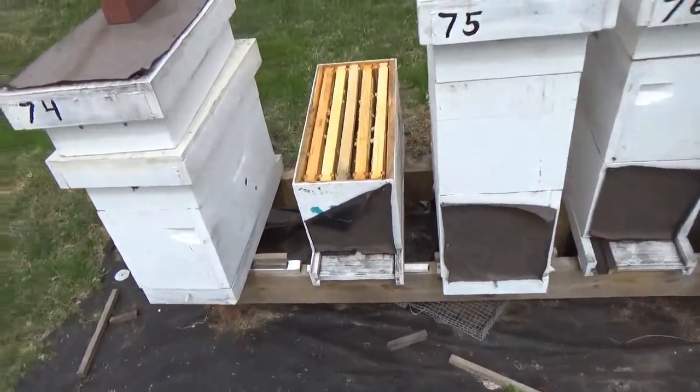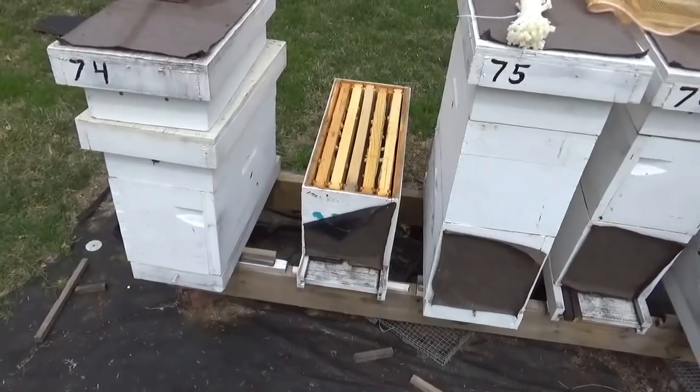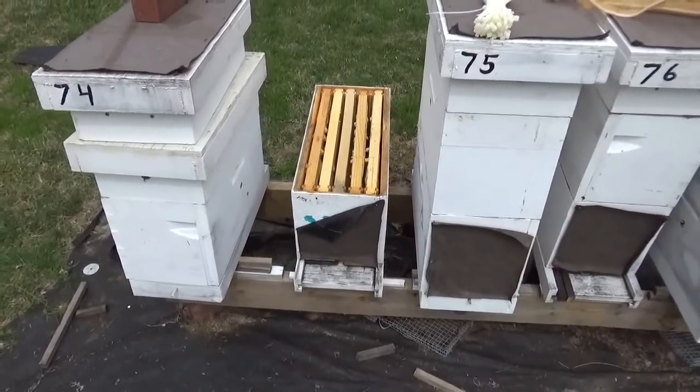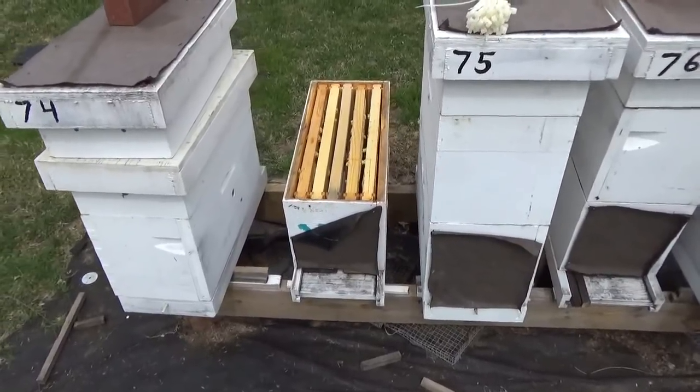Hi and welcome to Little Bits Honey Bees. I'm Skinny Bee Man here. This is for the intermediate series, guys wanting to enlarge their apiary size by splits and this, that and the other.